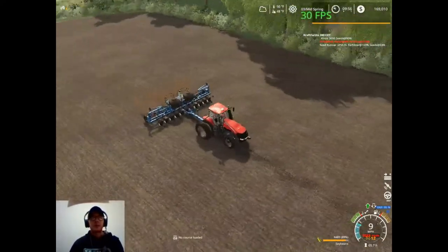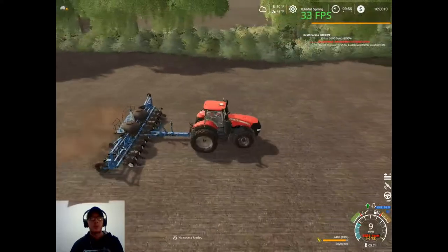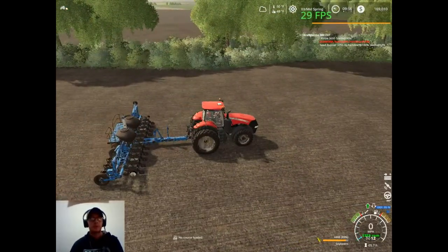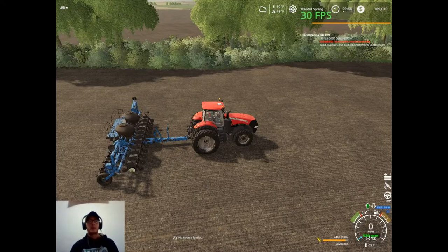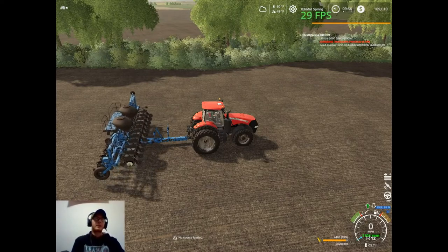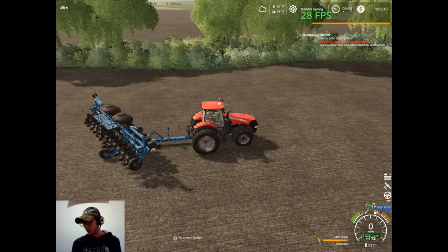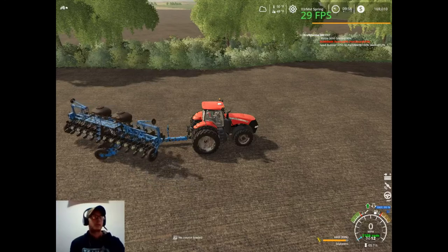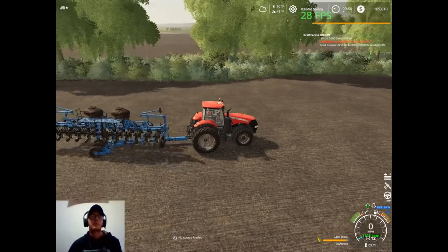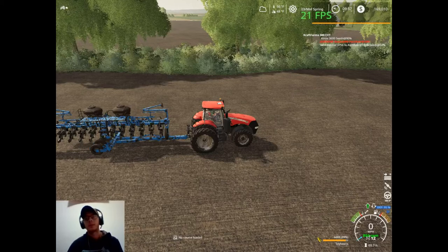So we're finished up with this field, so we'll go ahead and get the planter folded up here. Pick up these couple little spots, get shut off, lift it up, folded — and then that's going to do it for today. It was a little bit shorter of a video, I know, but oh well. I had at least got a video out for you guys today. So that's going to do it for me for today. Thanks for watching you guys — if you enjoyed the video, be sure to hit that thumbs up button. If you're new to the channel, welcome to the channel, be sure to subscribe if you like what you see. Thanks for watching, we'll see you tomorrow. Bye.